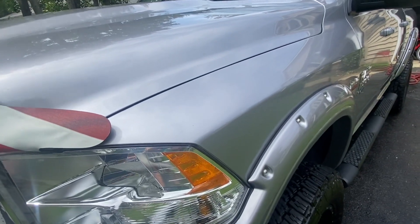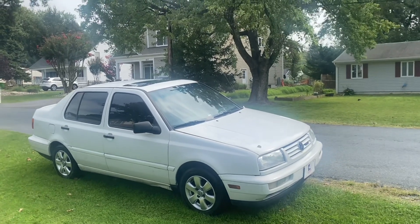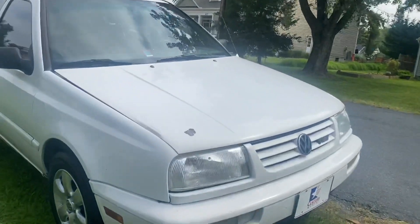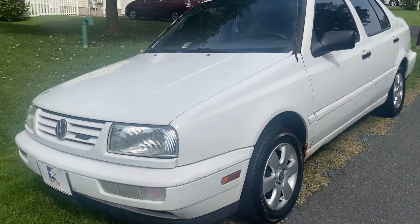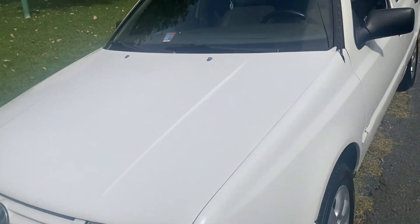We're going to let that dry for a second and come over here to my 1997 Volkswagen Jetta. I want to show you guys that the paint shines up well. It's a white car so it's kind of hard to see, but it's in good shape — it's polished and everything.